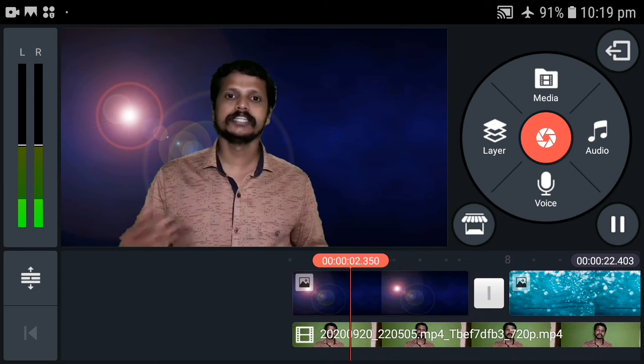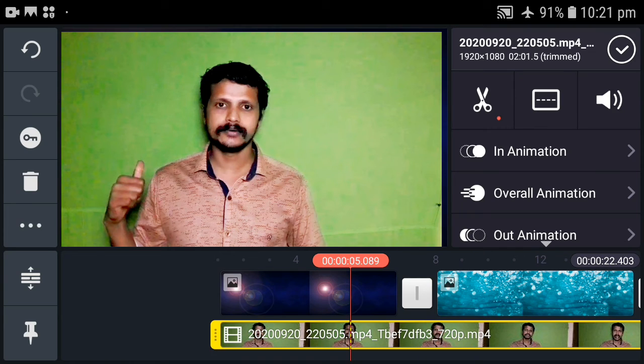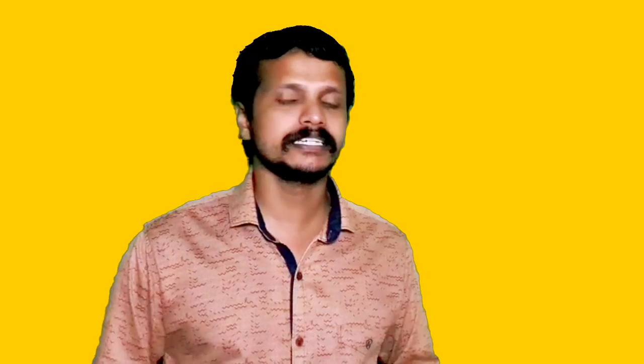Hi friends, there is a food video. We will be able to change the background. Everyone will be able to change the background. If you want to change the background, you will be able to change the background. Please click on our channel. We will be able to change the background. Goodbye.